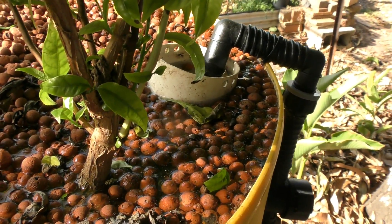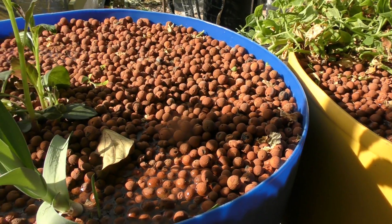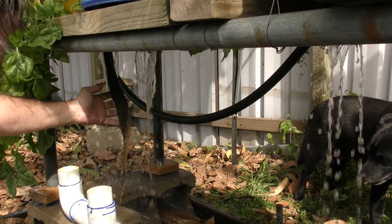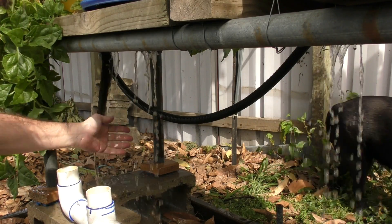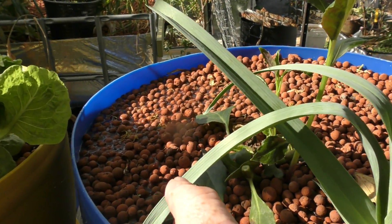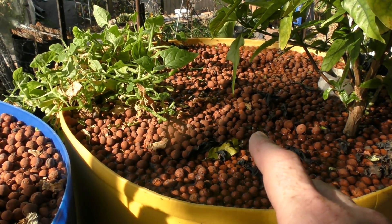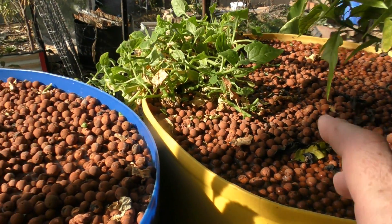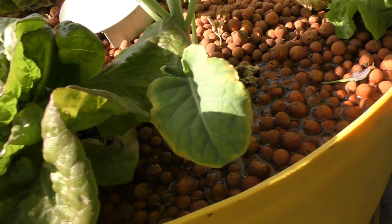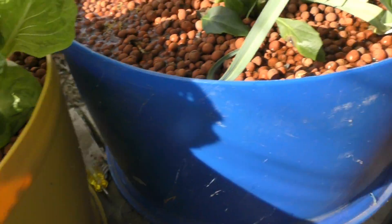You might notice this bed here is filling up a lot faster than the rest. Even though they're level, the reason is this one had a large amount of root coming out the drain fitting when I took it off for a look the other day. The water is only slowly coming through to these other grow beds, which is another reason I think this bed in particular may be home to a lot of solids.